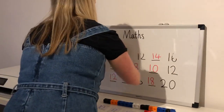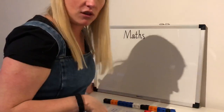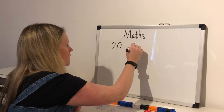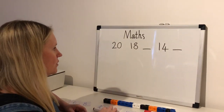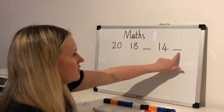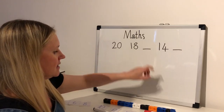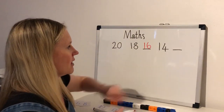So that's our counting forwards in twos — now we're going to have a go at counting backwards in twos! If you've got a board, rub your board; if you've got a piece of paper you can do it underneath. Let's have a go at our first one. Counting backwards: twenty, eighteen, something, fourteen, something. So twenty take away two is eighteen, eighteen take away two is sixteen, then we have fourteen, fourteen take away two is twelve. Well done!